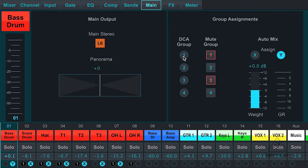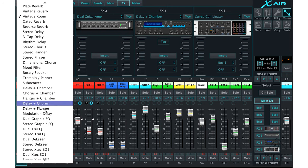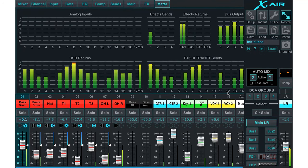I also have my DCA group assigns, my mute group assigns, and for the Dugan style auto mix, I can choose the channel here and the weight. I have four stereo effects like I mentioned, and I have a great amount of choices for all the effects — from limiters, guitar processors. And then finally, my last page is my meters, so I can always see what's going on in the XR18. So this is basically just a typical channel strip on the XR18, looking at it from the app.